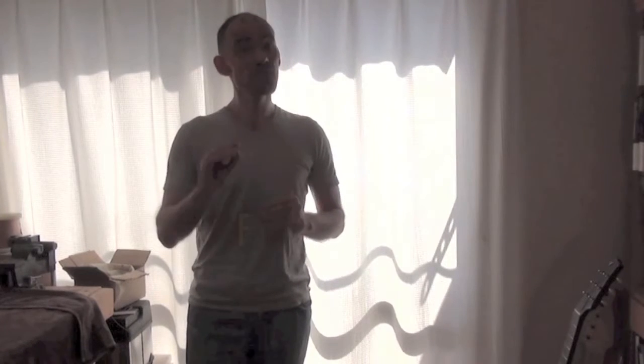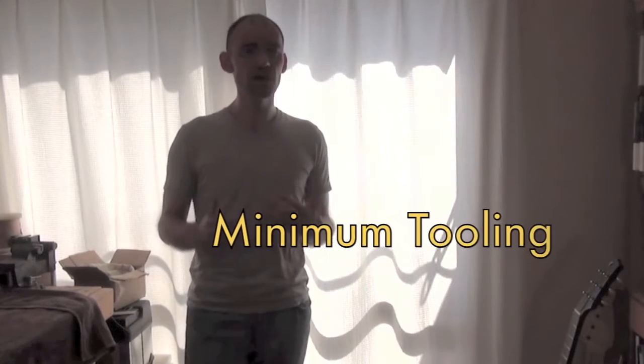I've divided things into seven broad categories: saws, planes, chisels, sharpening, drills, files and rasps, and other. At the end I'll talk a little bit about the minimum kind of tools you might need if you want to try making a hand tool guitar in your own home.